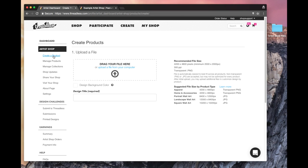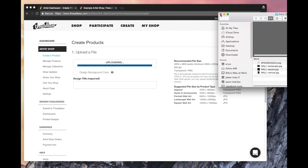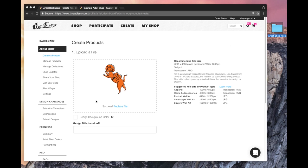I've already got my file all ready, so all I need to do is drag and drop it. You can also click on the blue text to have the finder come up and find it that way. But see, that was easy — it's already there.